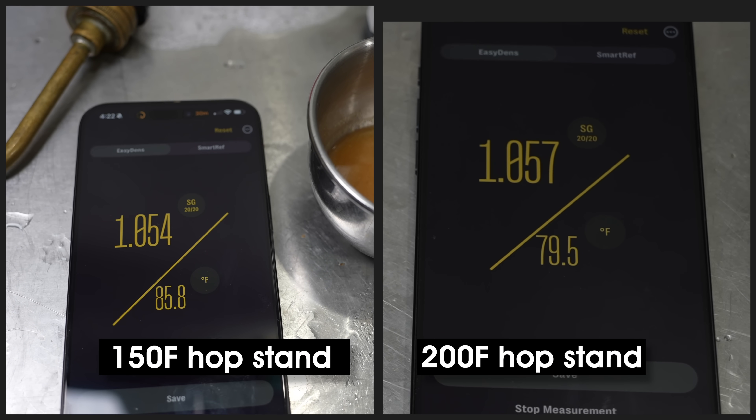Such a large difference in hop stand temperature did produce measurable differences — like original gravity — plus differences in aroma and taste of the finished beers. Martin personally preferred the aromatics of the lower-temperature hop stand. For future brews, he plans to return to the middle ground of 170°F or 77°C to get the best of both worlds. He invites viewers to share their optimal hop stand temperature — or whether it's something they even worry about — in the comments, and thanks everyone who participated, especially Kyle, Emmett, and Libby.